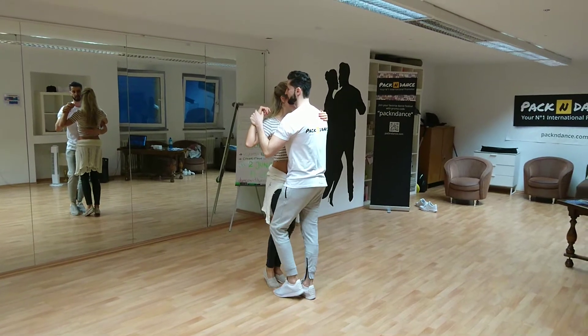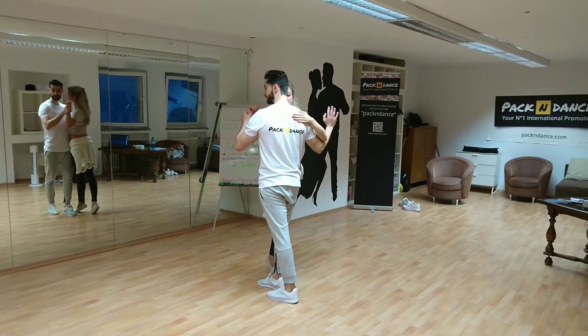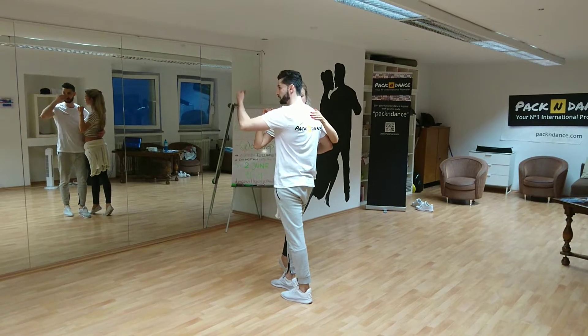Woman Zaita to the first step. One, two, three. Now, with the right hand, I'm going to pull the girl — she will think she goes on the four for the Woman Zaita, but I stop her before she arrives at the mark.